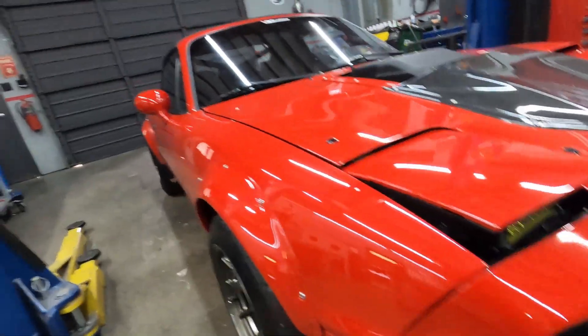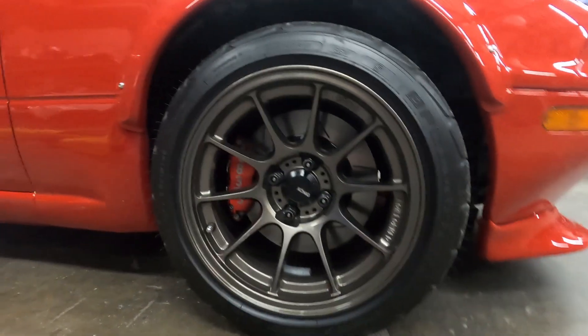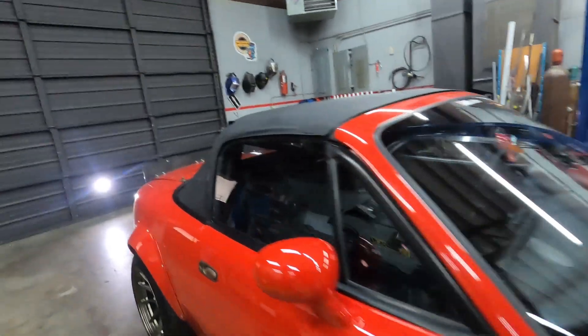These are aftermarket LEDs — all the stuff's converted. We've got the Wilwood brakes on it. It's a 12-inch front rotor, V8 Roadster's package. Big brakes on the back as well.